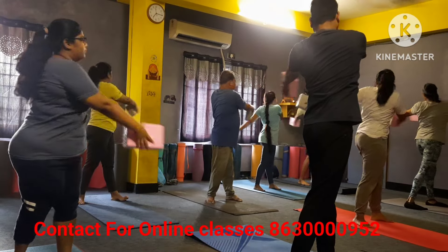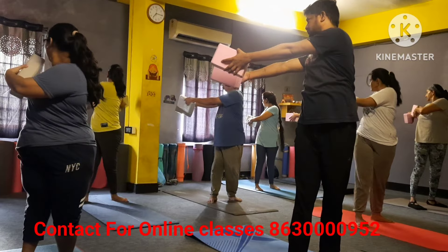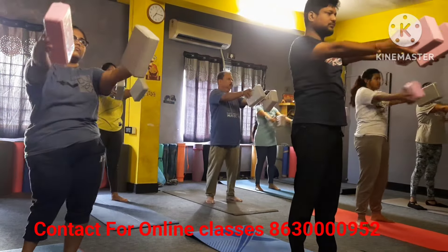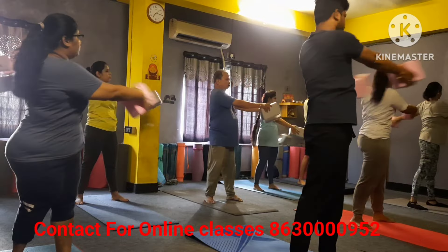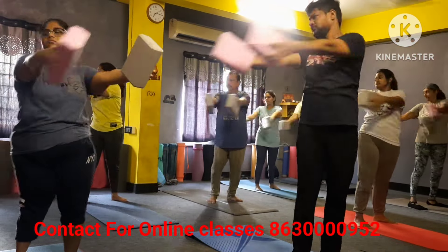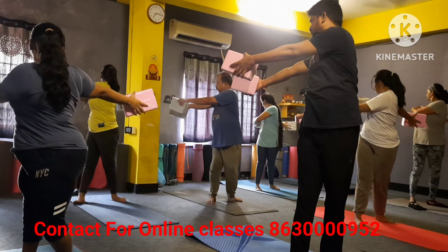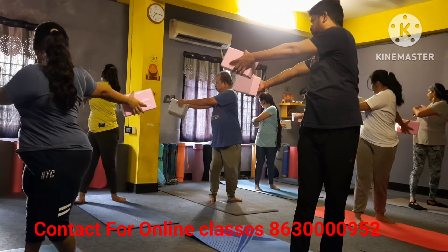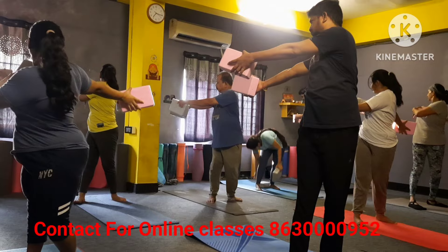Long inhale, exhale. Inhale, inhale, inhale, exhale and hold please — more twist your elbow — one, two, three, four, five, six, seven — long.